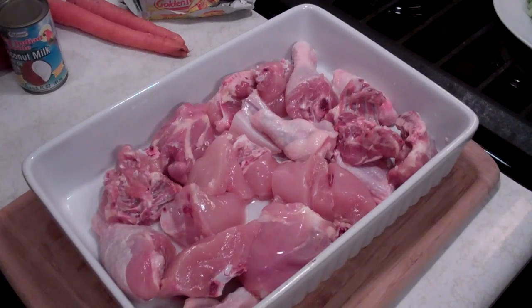The first step in making this chicken palau is to marinate the chicken, because we need to allow it to sit and marinate for at least an hour. A couple hours would be good. Overnight, even better. But not everyone has all that time on their hands, so an hour at least. What I have here is four pounds of chicken that I cut up into pieces. I removed most of the skin, most of the fat, and I washed it.